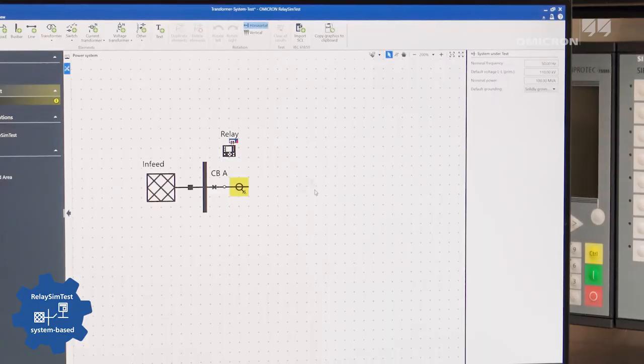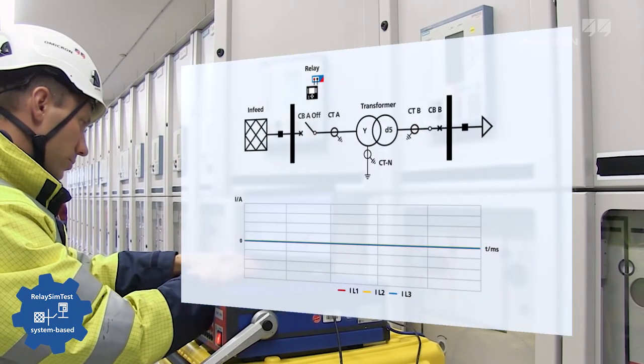The system-based testing approach of RelaySim Test makes it easy to test an entire protection system's functionality. This innovative testing approach simulates realistic events in the network, regardless of relay type, settings, and manufacturer.